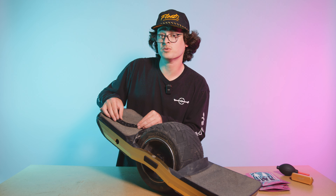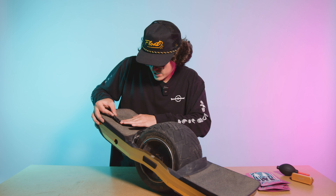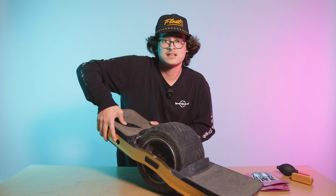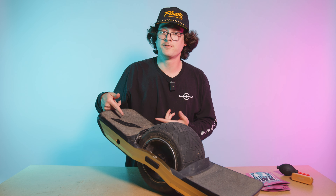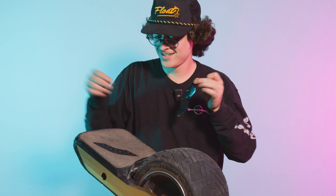I ride goofy and I like to put mine parallel with my feet — that's my personal preference. Get that adhesive backing off, stick it real good — you want it to get into all the cracks of the grip, so press really hard. One note: when applying, you might want to let the adhesive rest for just a day to make sure you get maximum stick on those Gripples. First one down, let's get into number two.